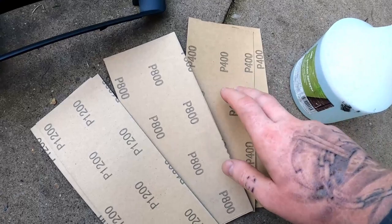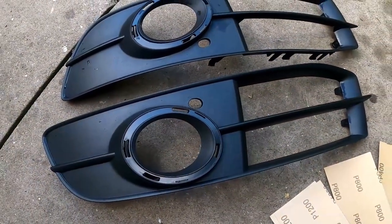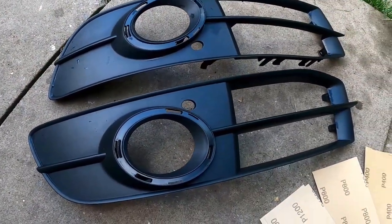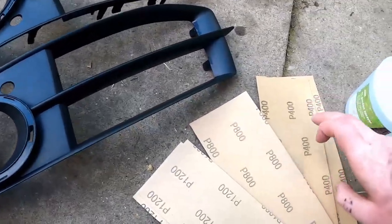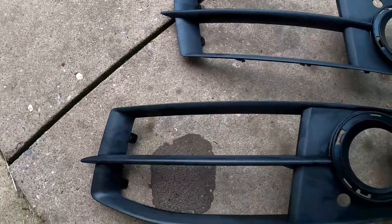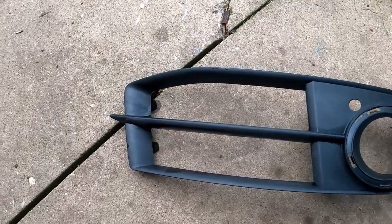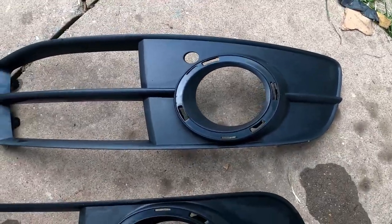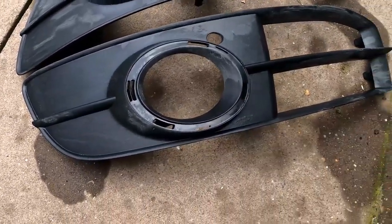Next step - now that they're all clean we're going to start sanding. We'll hit it with 400 grit first, then 800 and 1200 grit. That should smooth out some of this roughness and give us a decent finish. We're not looking for a mirror finish but something much glossier than this will be great. So that's the 400 grit done - it's knocked off all of the weird sheen the plastic had after years of being on the car, along with any product and sealant that was on there.